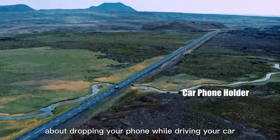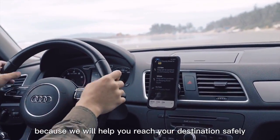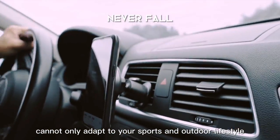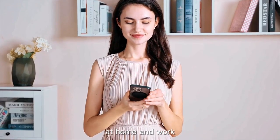You don't need to worry about dropping your phone while driving your car, because we will help you reach your destination safely. All Lock Series products can not only adapt to your sports and outdoor lifestyle, but also bring you the same experience at home and work.